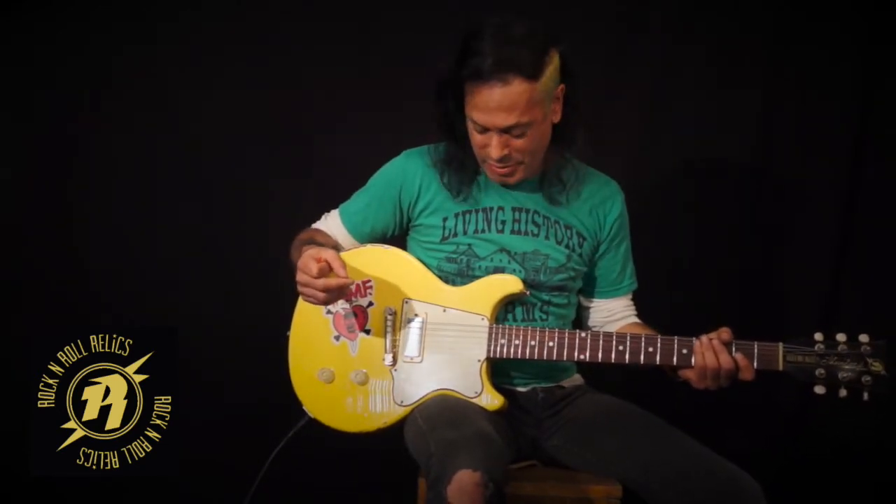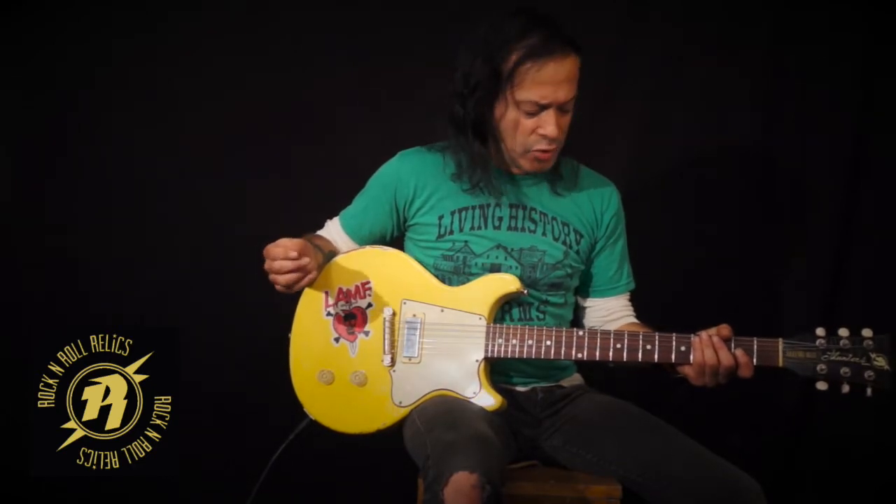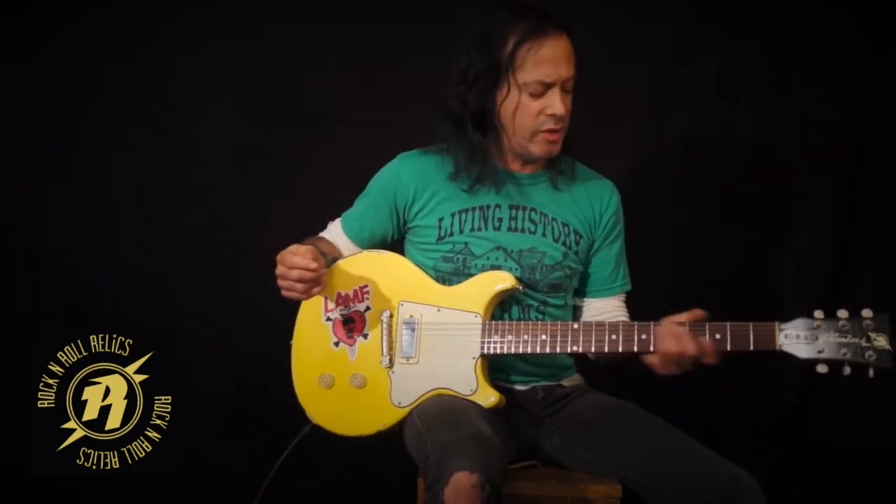Again, I'm hanging out here with my good friend, Mr. Graffiti Yellow, Thunders-inspired, Thunders-model rock-and-roll roller guitar. Double cutaway. Super cool. I mean, this guitar really feels great.